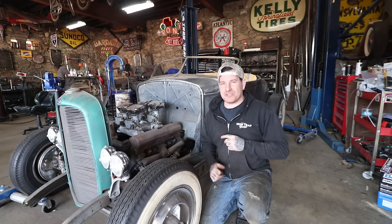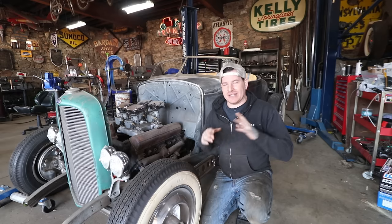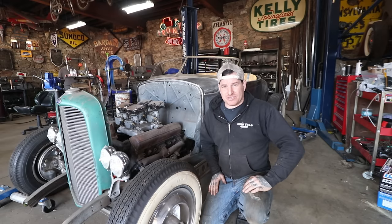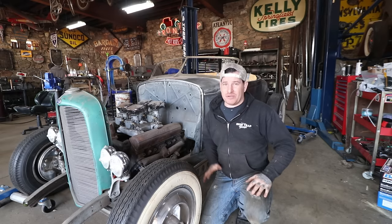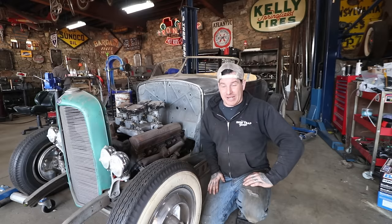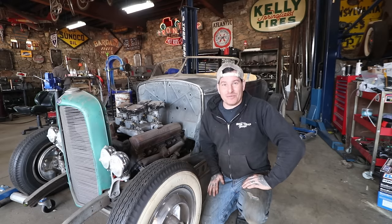I have a couple different style master cylinders kicking around. I have some hanging pedals and different stuff like that that we're going to test fit and move around. I'm going to make some patterns on some different master cylinders to see how we can get everything to fit. Hopefully we'll at least have a game plan by the end of this, and maybe some master cylinders mounted in — or maybe we'll throw everything in the trash and go back to square one. But we will figure it out and take you along in the process.